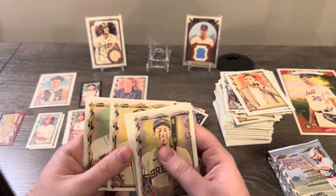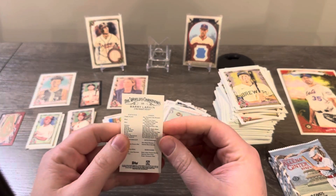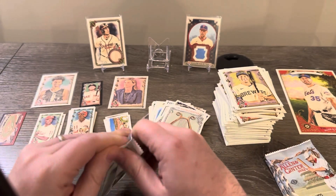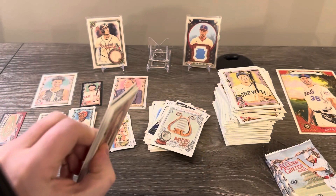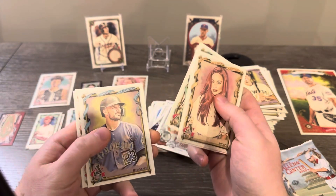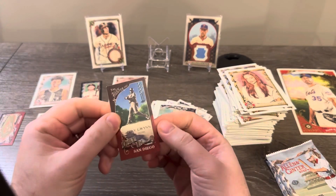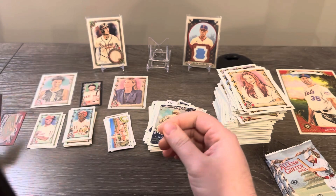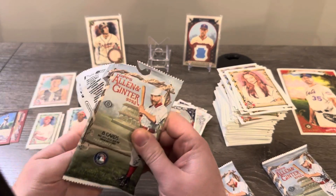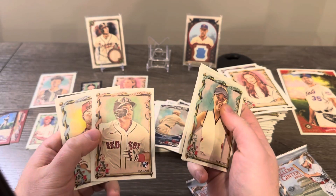Alec Manoa — we saw him in a previous video. Eric Davis — no, wait, Barry Larkin — that's a high number. So this or the next pack is going to be our last hit. We got another one of these minis — we got two 'Only In' inserts, that's interesting, usually I get one. I'm going to save that pack for last; I feel like that's going to be the pack with the hit.